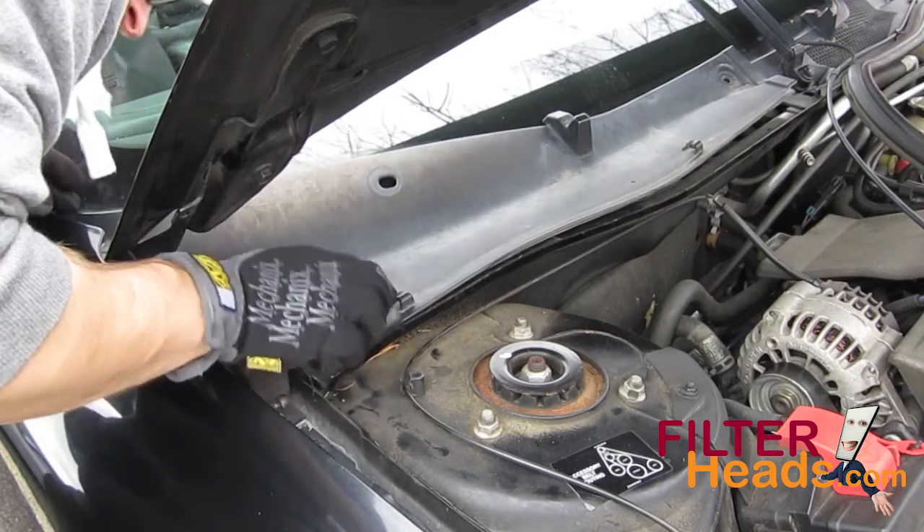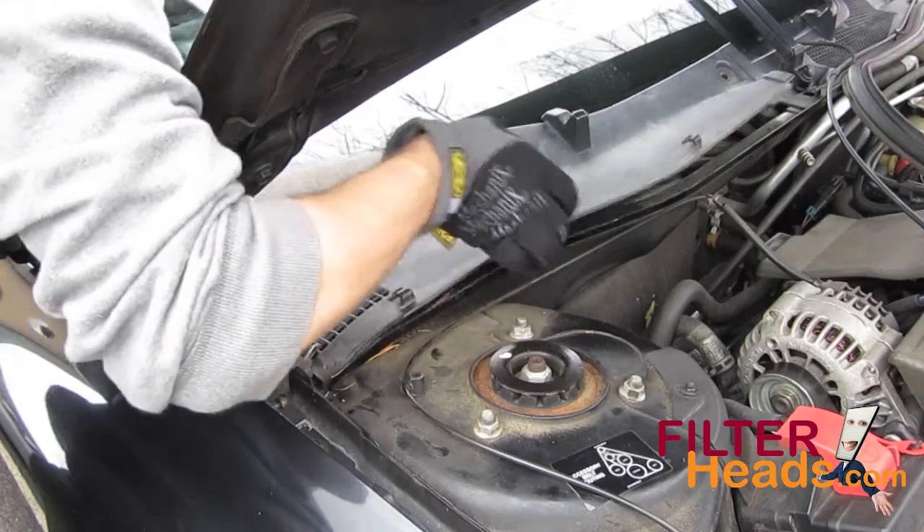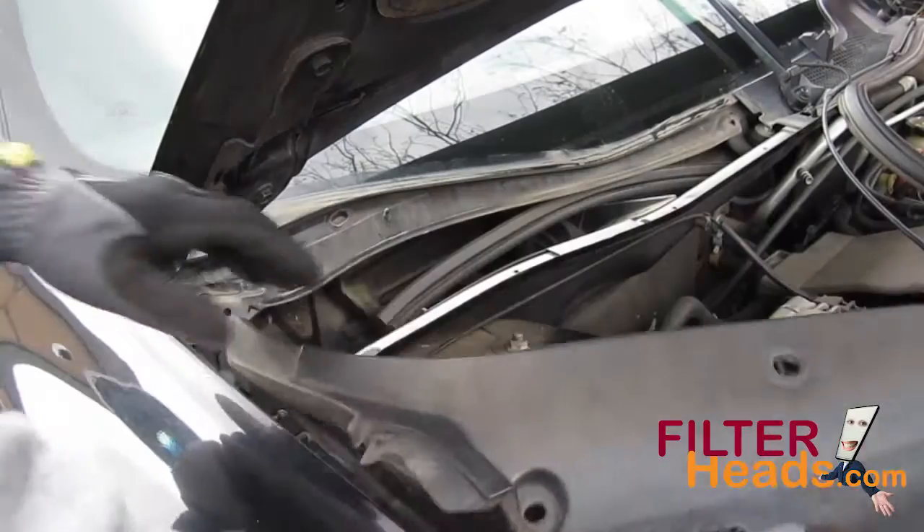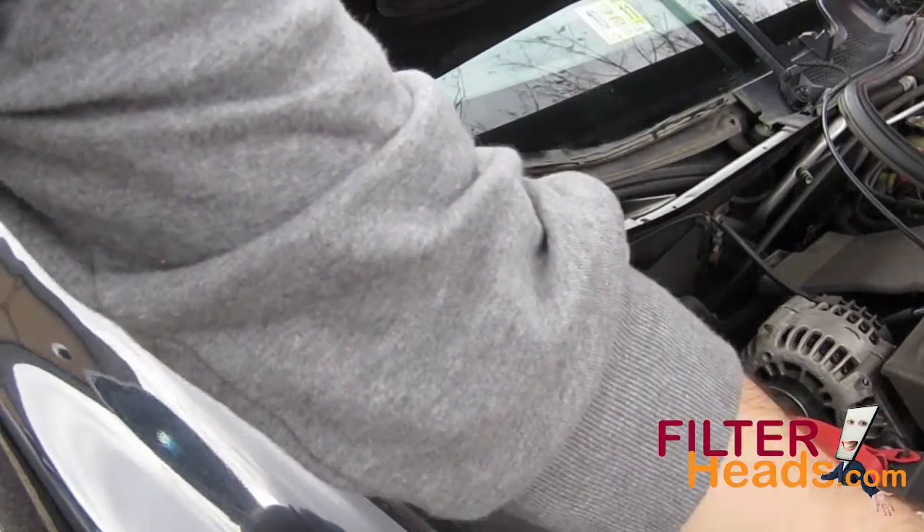Push up on the cowling to unclip it from the vehicle. You will need to unwedge the rubber guard from the top left corner. If your vehicle came equipped with a filter, remove it.